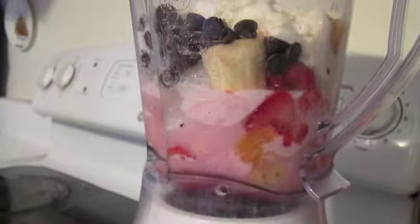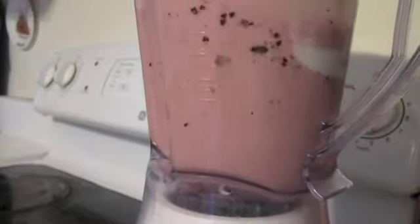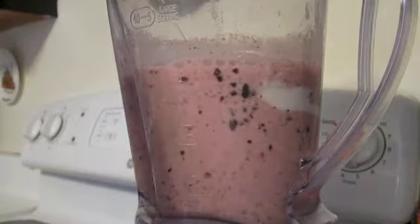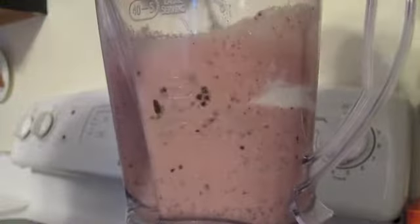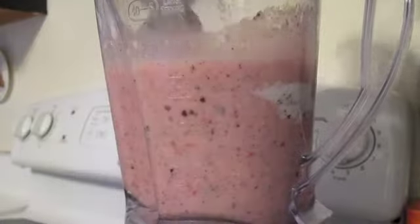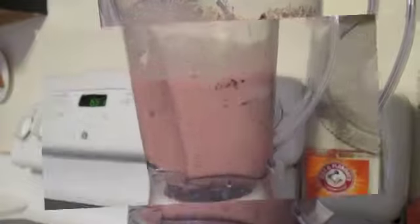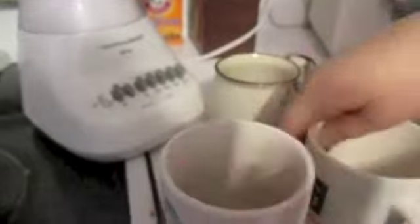Now you're going to blend it all up. In the middle of blending you can take off the cap and mix it around. At this point when it's all creamy you can take your glasses out of the freezer — they are really cold so when the smoothie goes in it stays really cold.